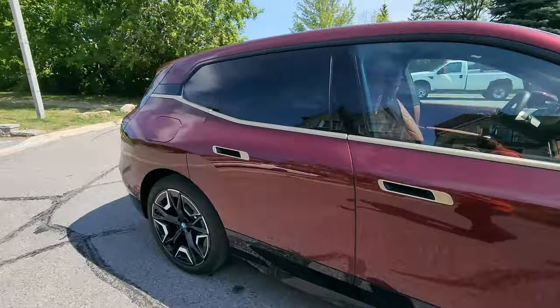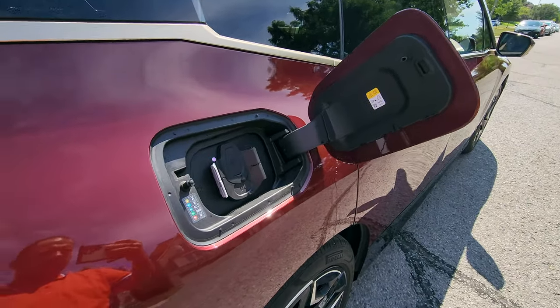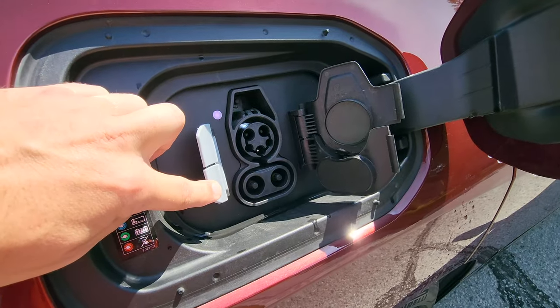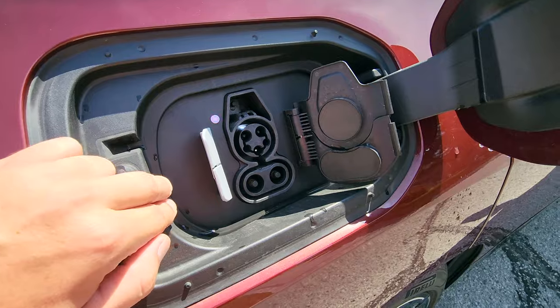Let's go to the charging port. We've got your regular AC and your DC, and we can also flick it open with one action.